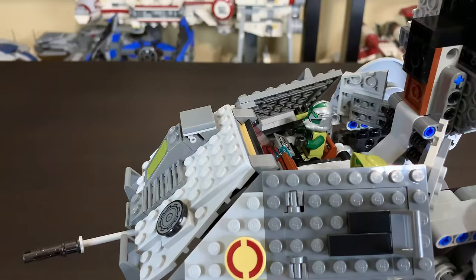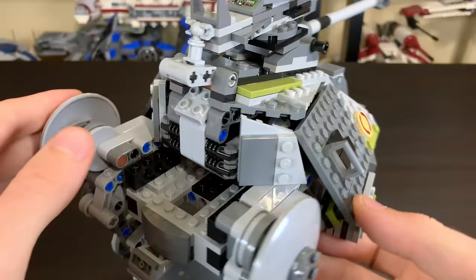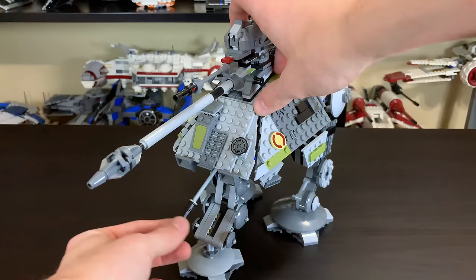Around back the set is nicely finished off. There's a kind of open area where you can latch the cannon back in so it doesn't go everywhere. There's a lot of empty space in the back, which is pretty accurate. The small cannon underneath is also poseable, so you can move that around as well.